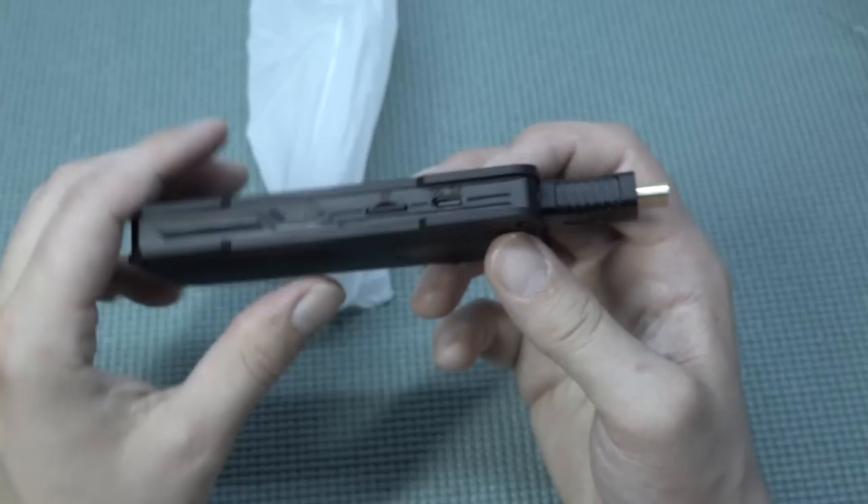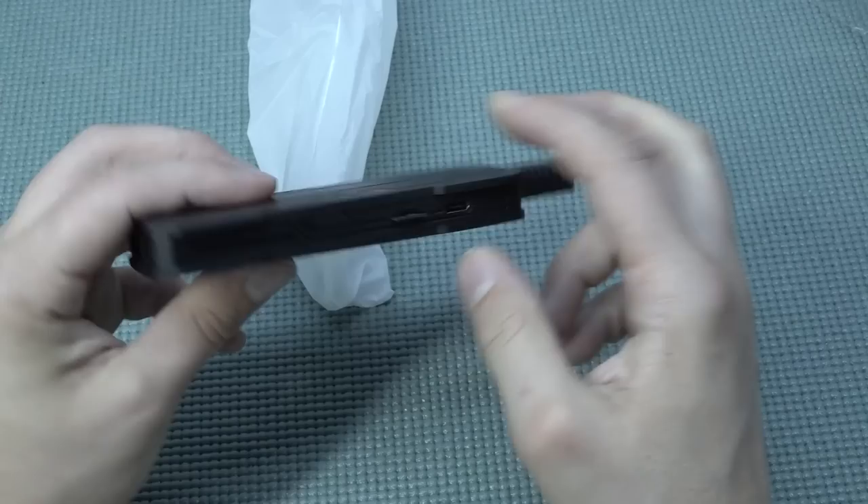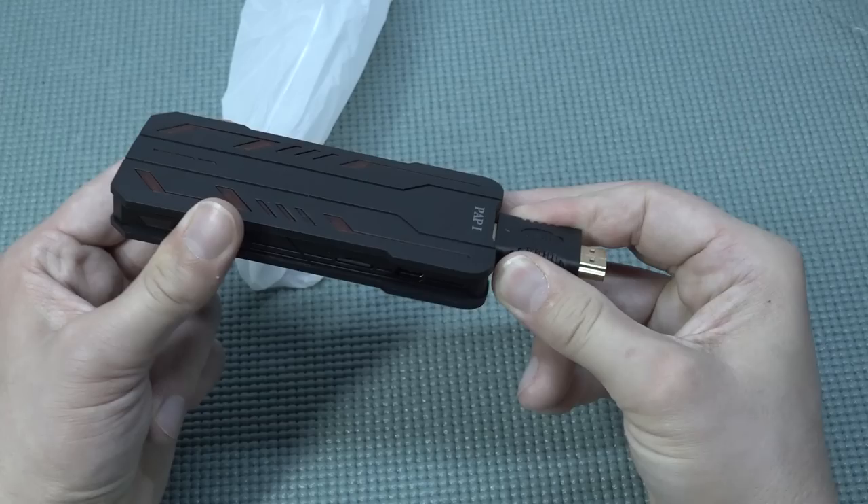We have a Type-C port again — this is the data port, or better said the DC 5V input. Then we also have a micro SD card slot. We get a 64 gigabyte card — don't be surprised that the maximum is 64 or 128 gigabytes, because you're running on old Android devices. We also have two USB ports at the back, which is not very common.